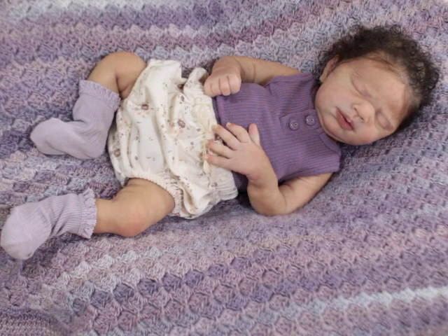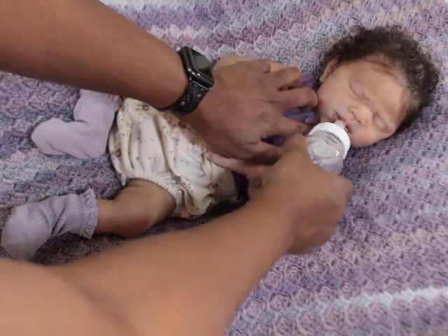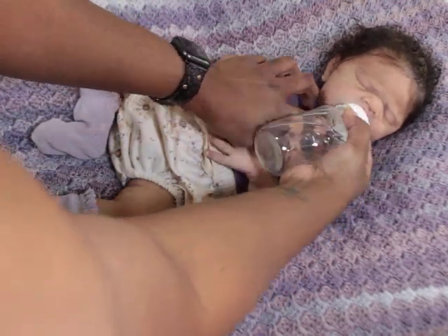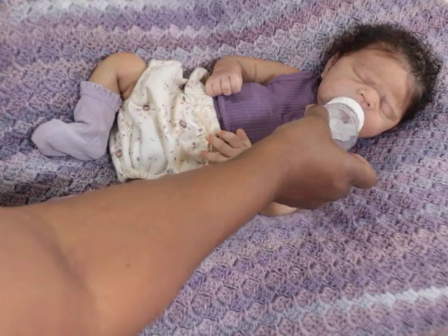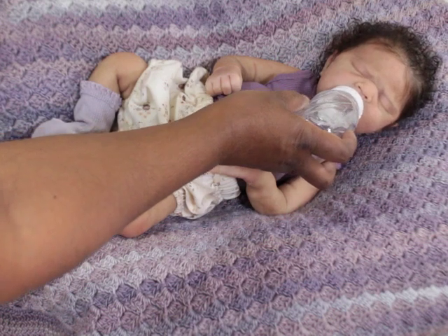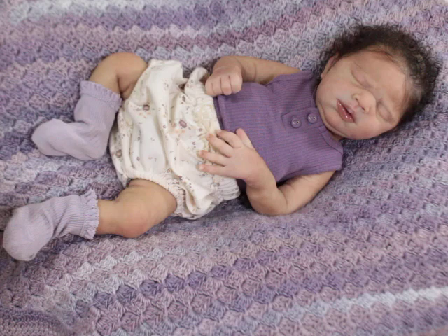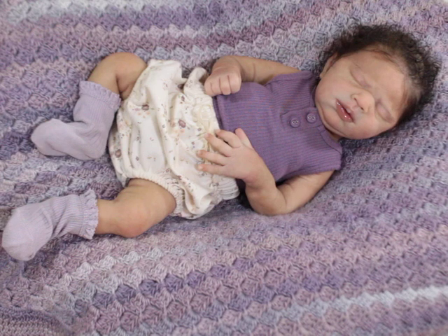She doesn't really do well with pacifiers — when I say that, I mean she doesn't always look as good with them. She does take a bottle well and her drinking wet works really well. I don't have any lubricant on her nipple so I don't want to force it, but she takes a bottle pretty good and would drink just fine. Because of the shape of her mouth and her expression she doesn't always look great in pacifiers, but I haven't tried enough to figure out if there's one that works for her.